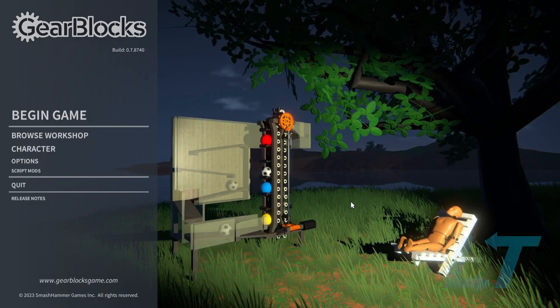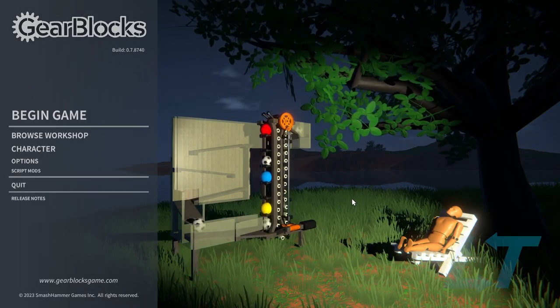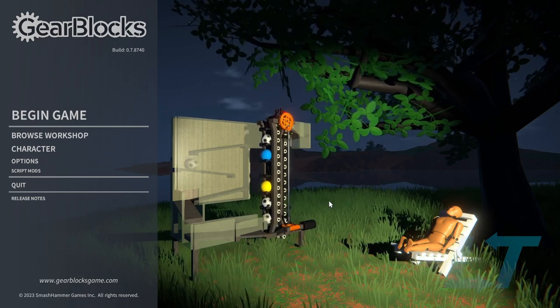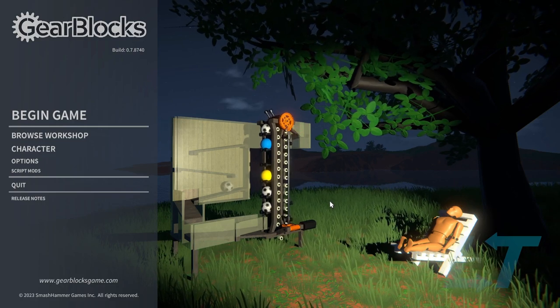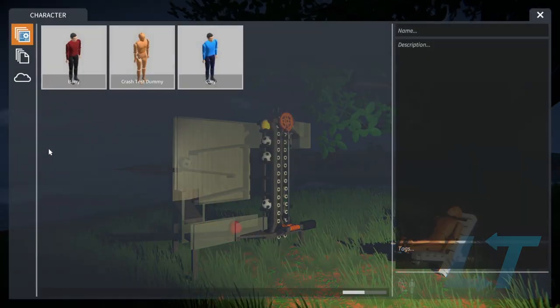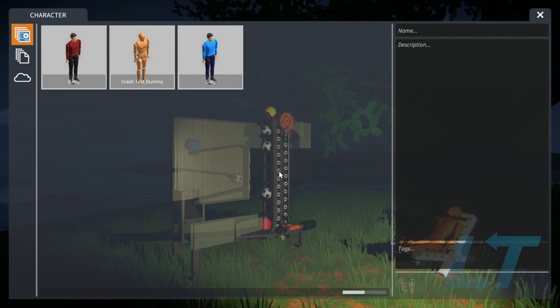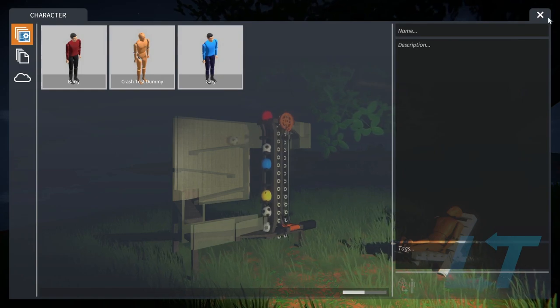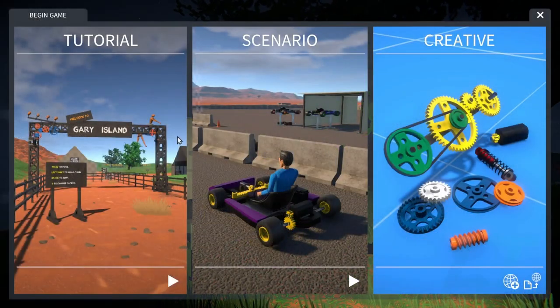Hello everyone, today we are checking out GearBlocks — physics and engineering fun for the entire family, apparently. So we're gonna jump right into it.